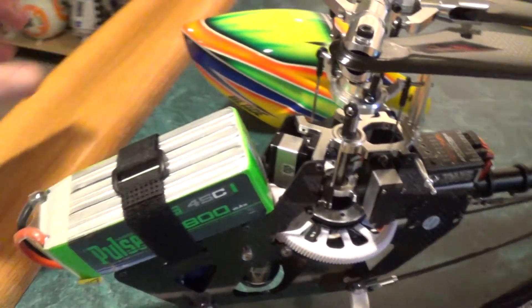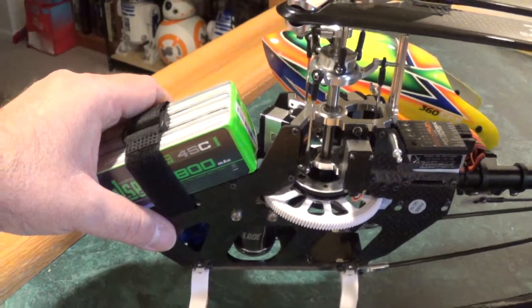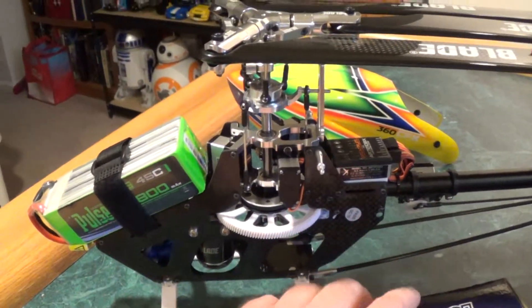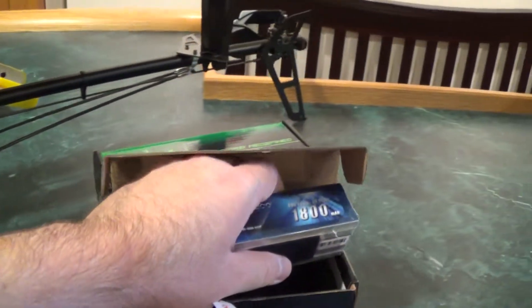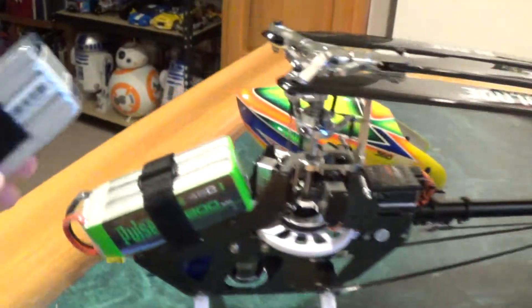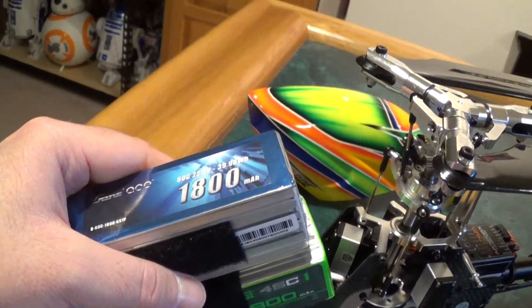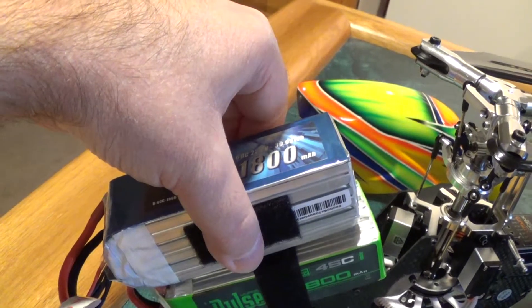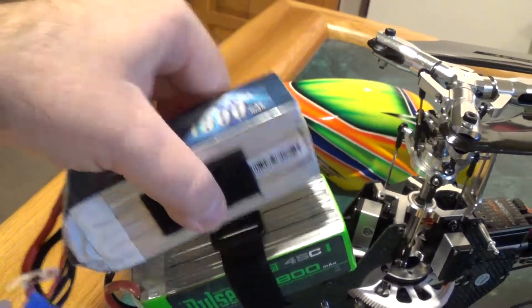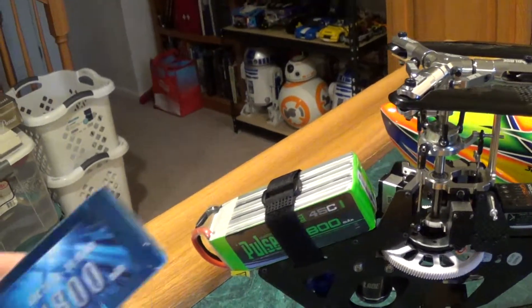You can see it just barely fits on the front of the airframe. I tried putting it in upright and it just wasn't happening — it was just way too tall. These thick wires, it just wasn't going to fit.